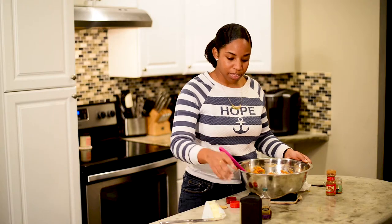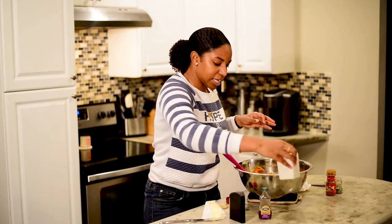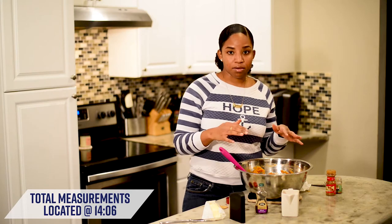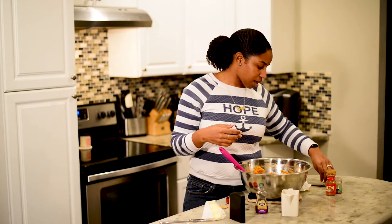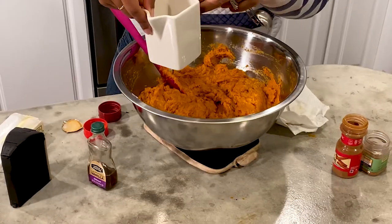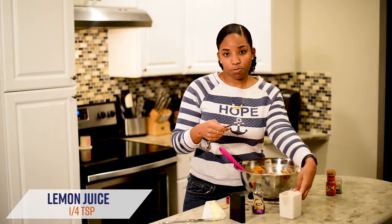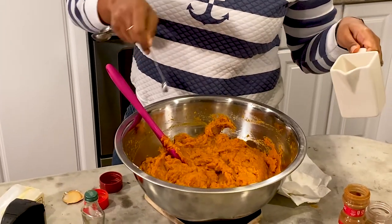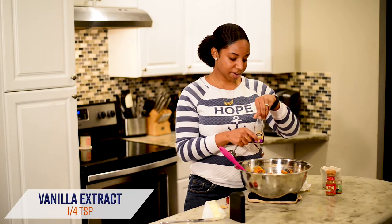Now we're going to add our wet ingredients. In addition to vanilla extract, we also have lemon. I had some fresh lemons at the house, so I actually just squeezed some fresh lemon juice. We're going to do one fourth teaspoon of our lemon juice, and then a quarter teaspoon of our vanilla extract.